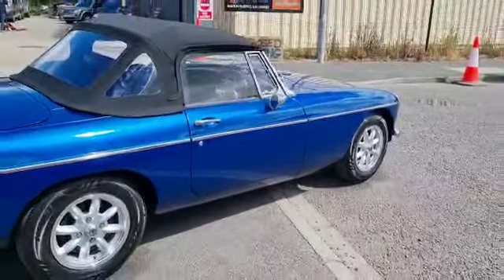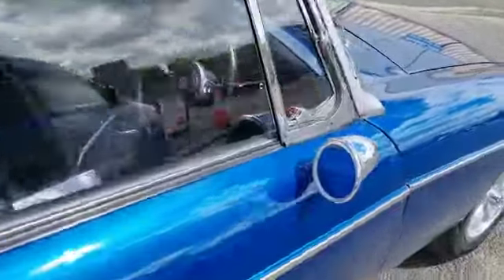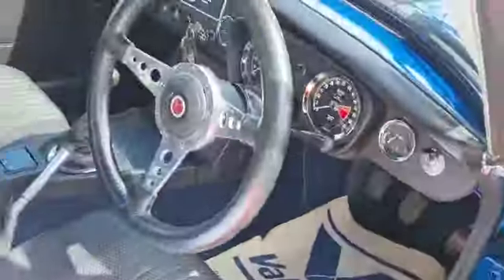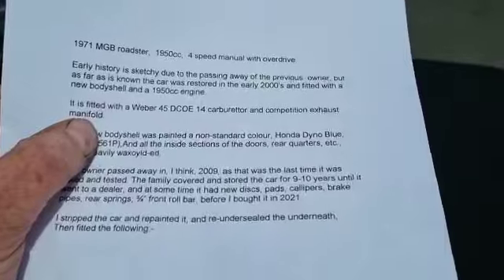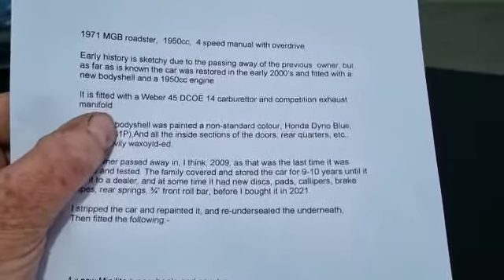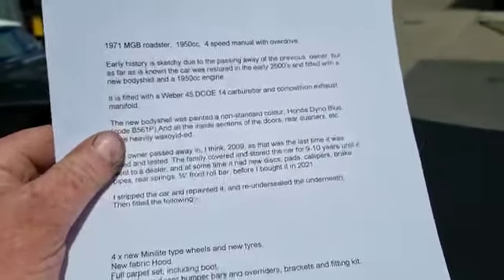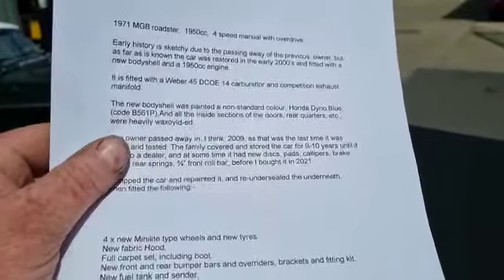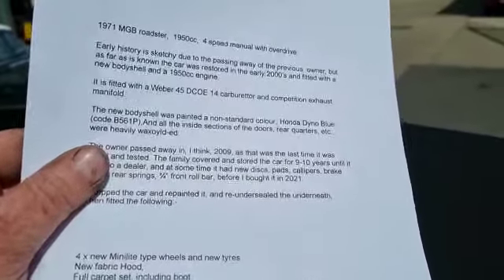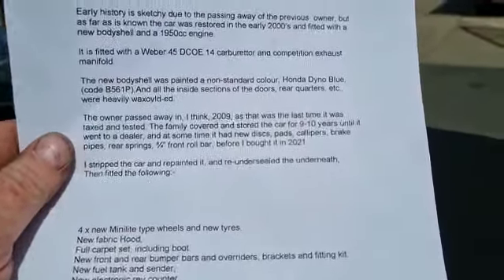He's done a fair bit with it really. He's put together a little description of what he knows, how he sees it, etc. The history is limited, sadly due to the chap's passing, but early history is sketchy, it says. It was restored in the early 2000s, fitted with a new body shell and a 1950 engine. It's fitted with a Weber 45 carb, competition exhaust manifold. The body shell was painted a non-standard Honda colour — it's a lovely colour though.